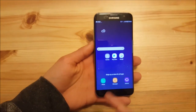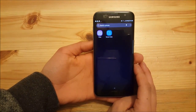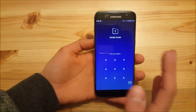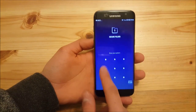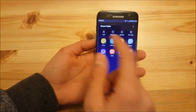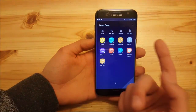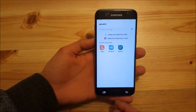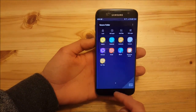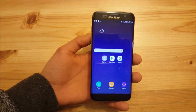The last feature to show is Secure Folder. It wasn't working in version 1.2 but now it works partially — you can open the gallery, add items, add apps, and add audio files. However, you may sometimes get force closes, which can be annoying.